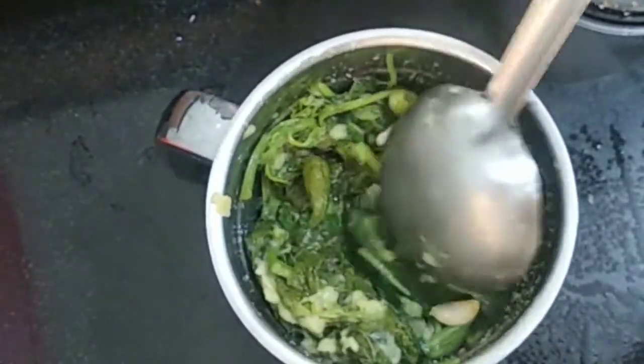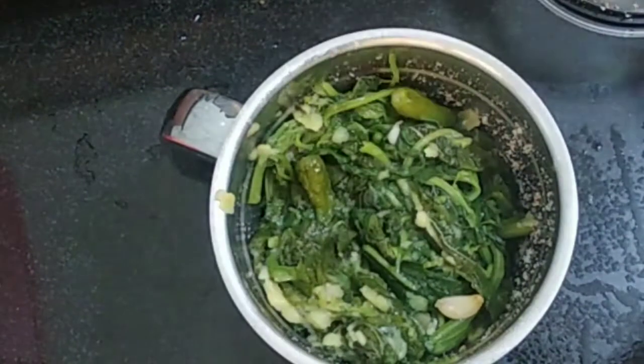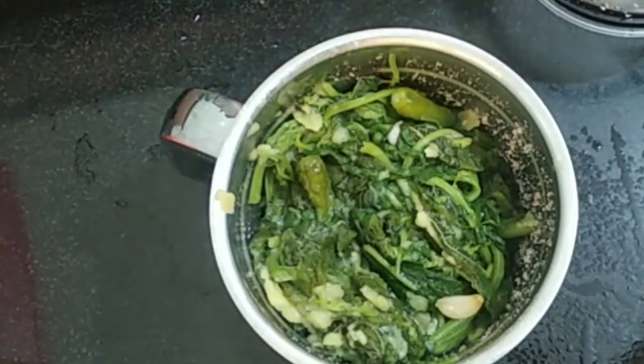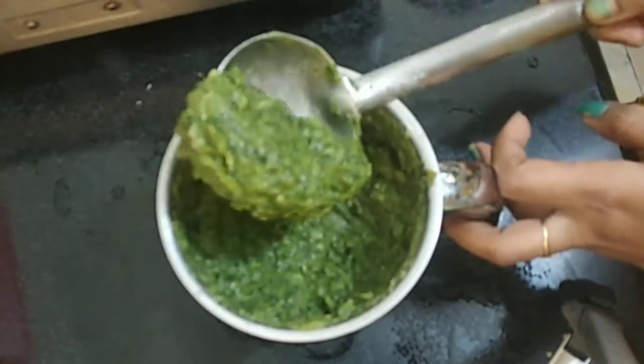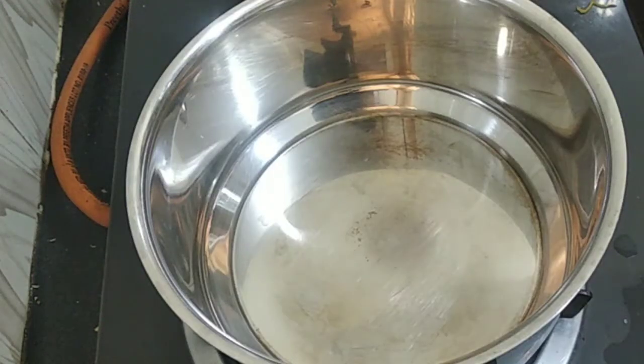I will grind the same way until it is soft. It will not be soft at first — keep grinding until it becomes soft. Then grind the pot and continue grinding for the pot.